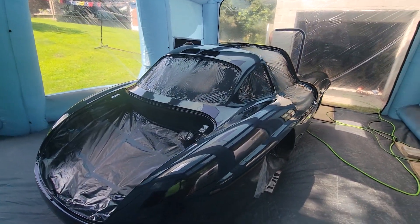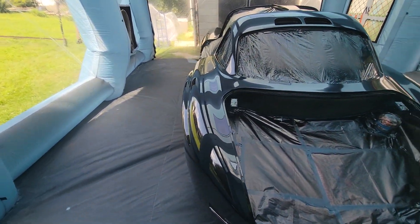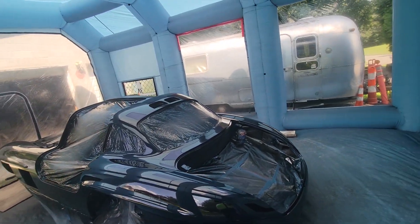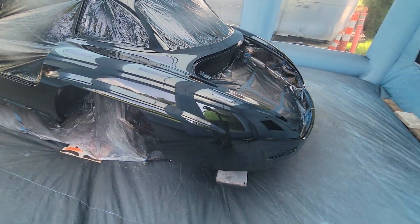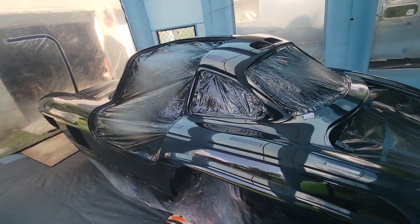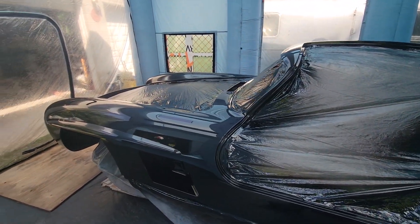East coast gullwings, we are just doing a quick walk around — the car was painted. I finished about half an hour ago. Am I impressed with it? No, of course not. I can't manage to paint a car without getting dirt in it or a run. You know what, it is what it is.